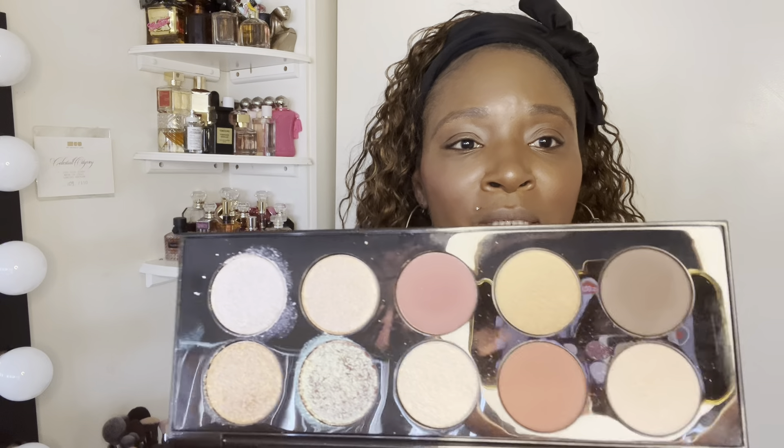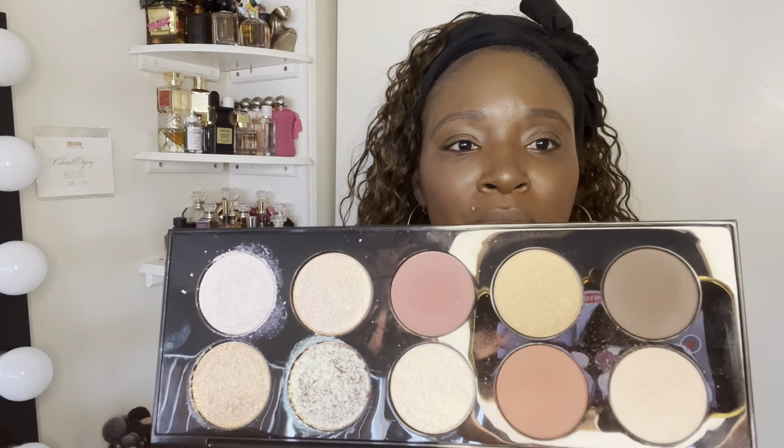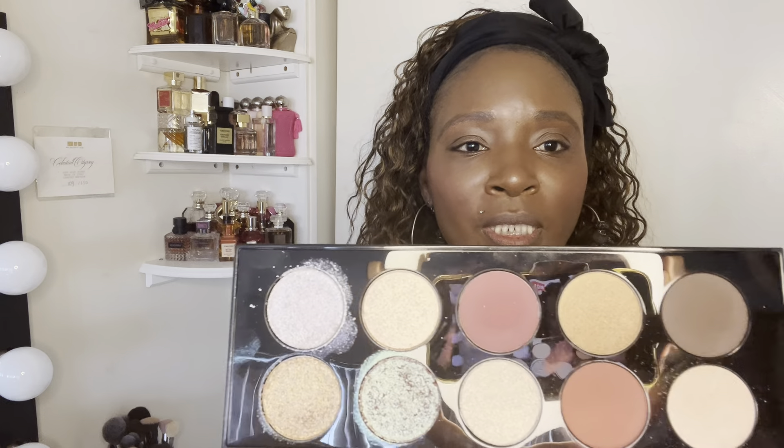If you guys want to see another one, let me know. I did my foundation base but I didn't do my under eye concealer because I don't know if this is going to drop a little sparkle under my eyes, so I didn't do my concealer yet. Once again, this is what the palette looks like — very pretty everyday colors and then four special shades on that side. We're going to do a quick look.